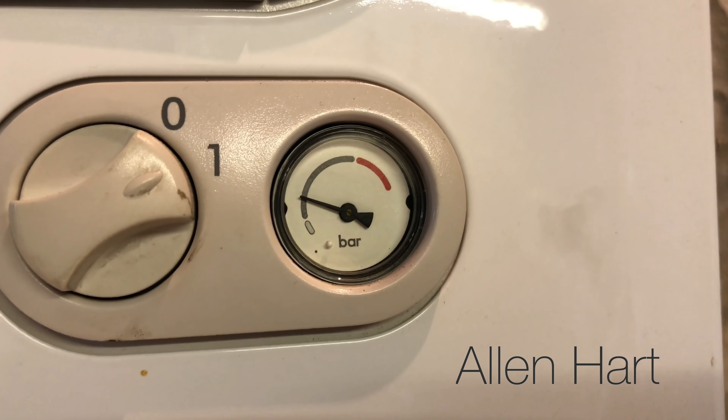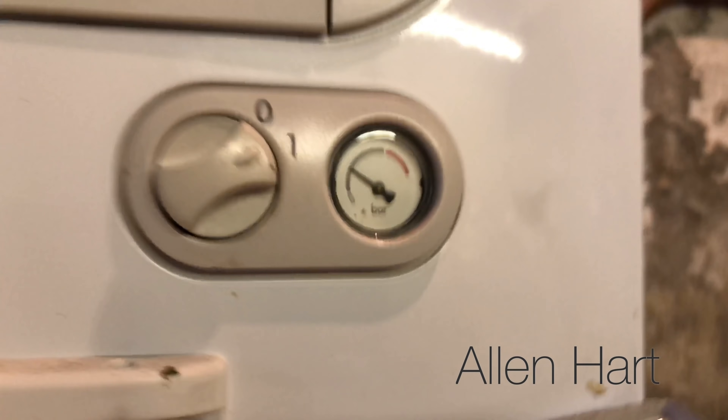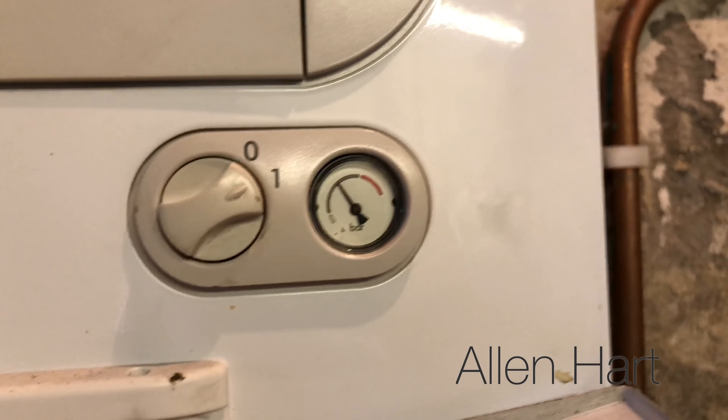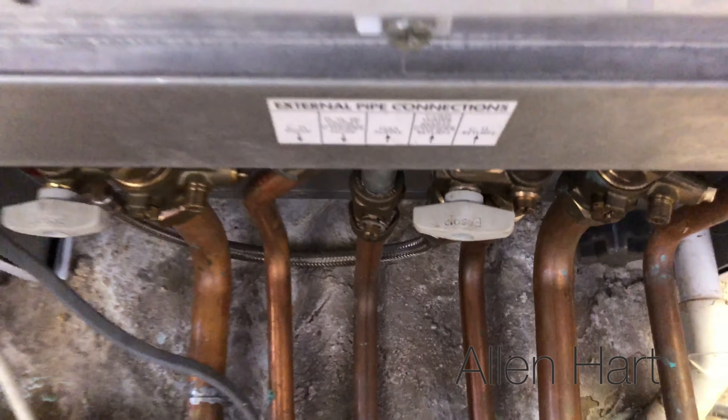On this model it doesn't actually have any numbers on the gauge, which is a bit silly really, but if we do it to about there that will do. We'll then turn it back off underneath like that.